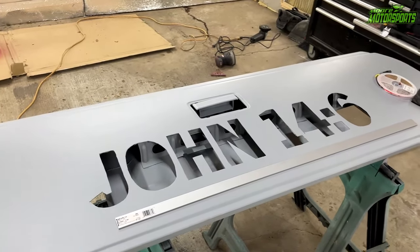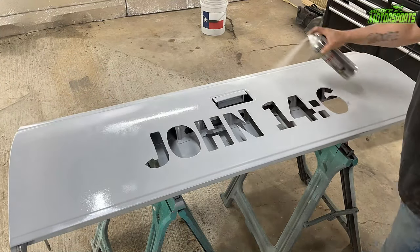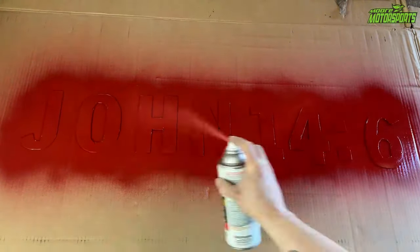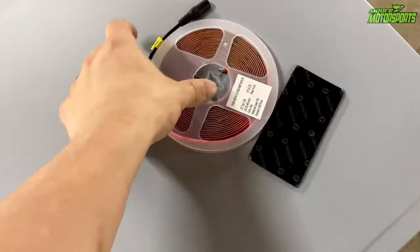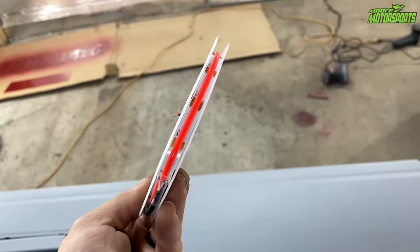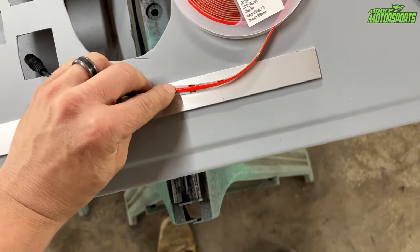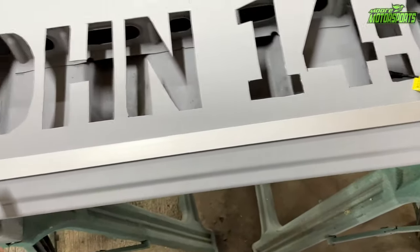It's the next day. I went ahead and got the tailgate sanded, reprimed the entire thing, and got any bare exposed metal covered. I also took all of the cutouts for the John 14:6 and painted them red — I'm going to hang them up in the shop, so we're reusing as much as possible. I got the LEDs, which I'll link in the description — they're super bright. I'm going to be using these for the park light and the brake light. I got this piece from Ace and I'll be doubling it up, one strand for the park lights and the other for the brake lights.